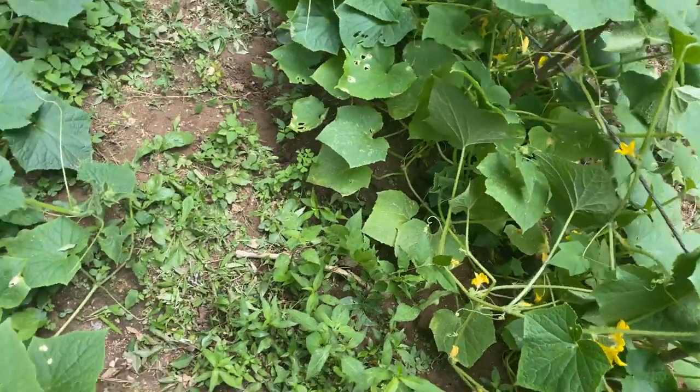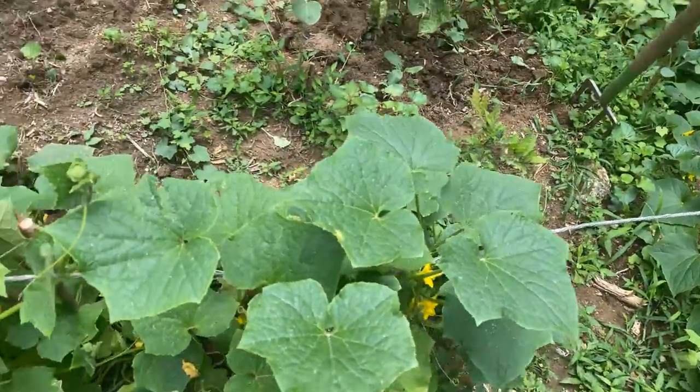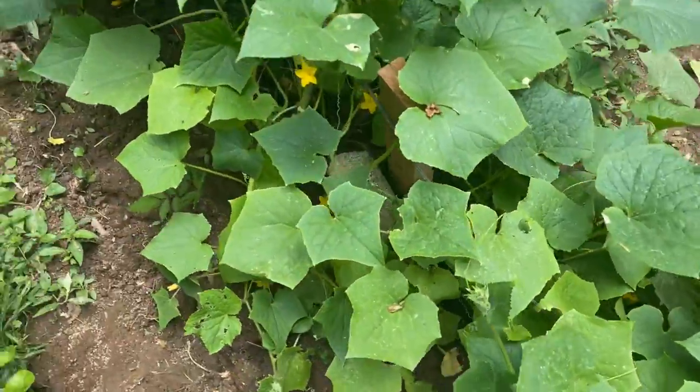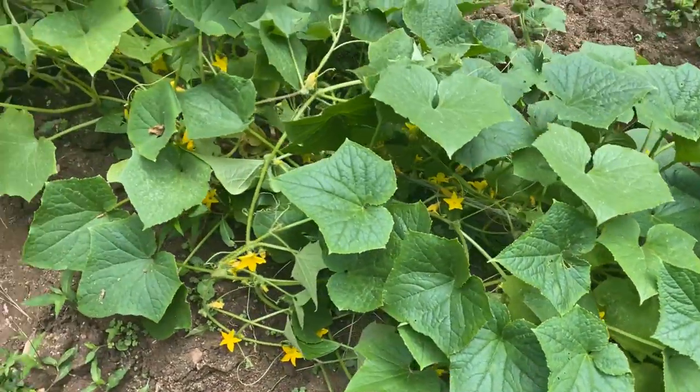I guarantee you, every two to three days I'll be picking cucumber here. All this is cucumber running up here — they're running on the cable. You see the mountain blossom down there?